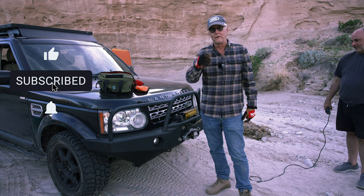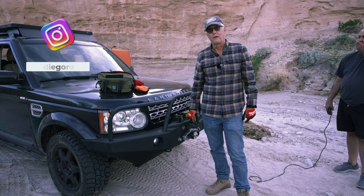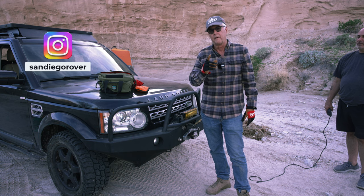So anyway, thanks for joining me. This is Jeffrey Douglas, SD Rover. If you like overlanding videos, please consider joining me for my adventures. And remember, get outside.